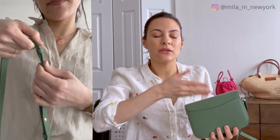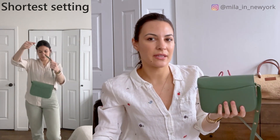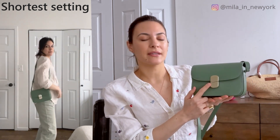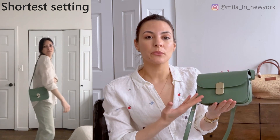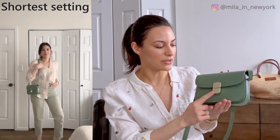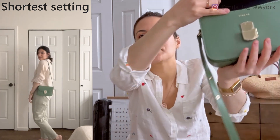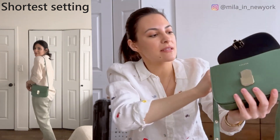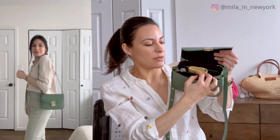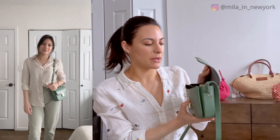The back pocket didn't fit my phone very easily — it would need a very thin phone. I love that the hardware is a light gold rather than vintage gold, because I think it's suitable for any kind of jewelry. You just press this and the bag opens very easily. It has the Cezanne name here, and inside it's a smooth leather, but this part is in fabric, which keeps the bag from being too heavy — if it were fully leather-lined it would be quite heavy.